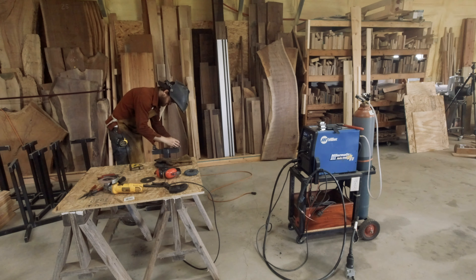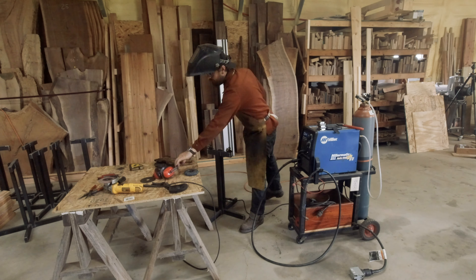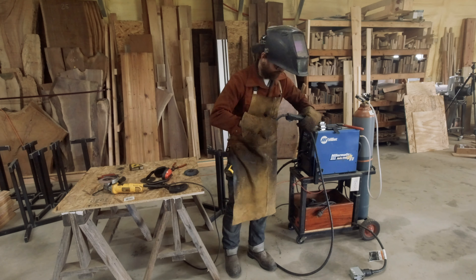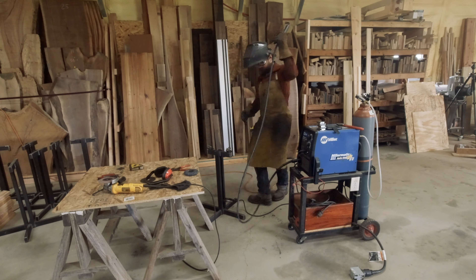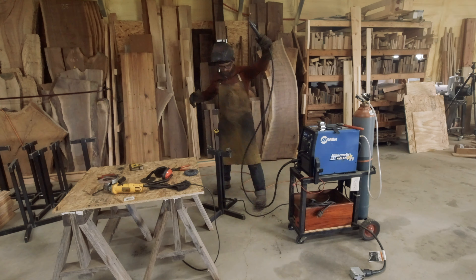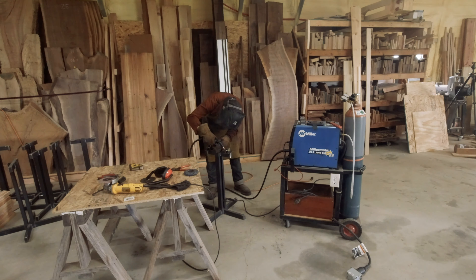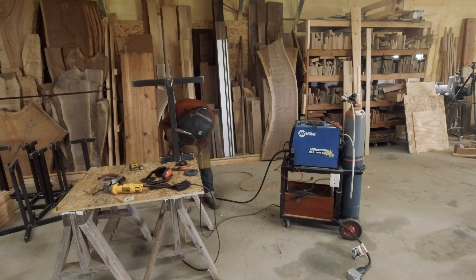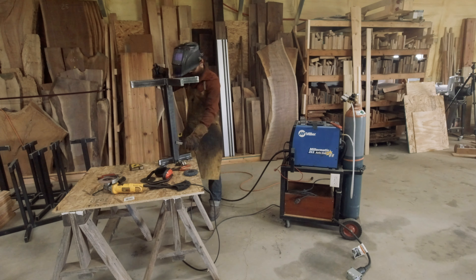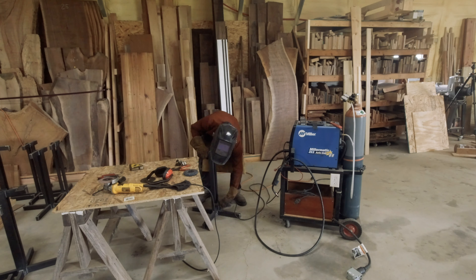It's final assembly day, and now I'm just welding on all the tabs to hold the tabletop round to the base. I do this quite often. I use some eighth inch flat bar about inch and a half wide, and I'll attach it with screws. Most of the time, sometimes I'll use threaded inserts and bolts - it just depends on the project. This is getting four tabs on the top of it, and you'll see here in a second what I mean.